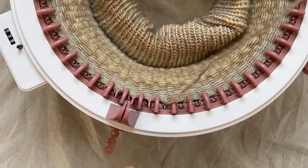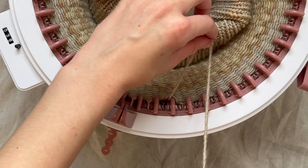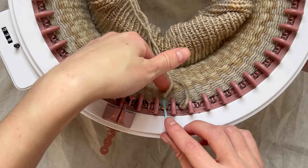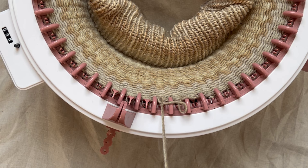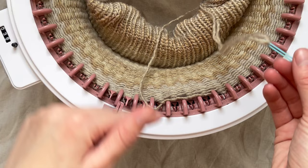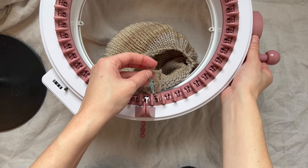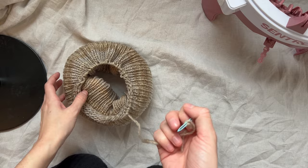Be very gentle so you don't pull out any other stitches. Once you've picked the stitch off the white peg, turn slightly and then pick up the next stitch. Always make sure you are not pulling too hard, because you don't want to yank a bunch of stitches off at the same time by accident. Now we are just going to go all the way around the machine and slowly take off every stitch. I'm on my last peg, so I'm going to crank until I can get it and then take it off.